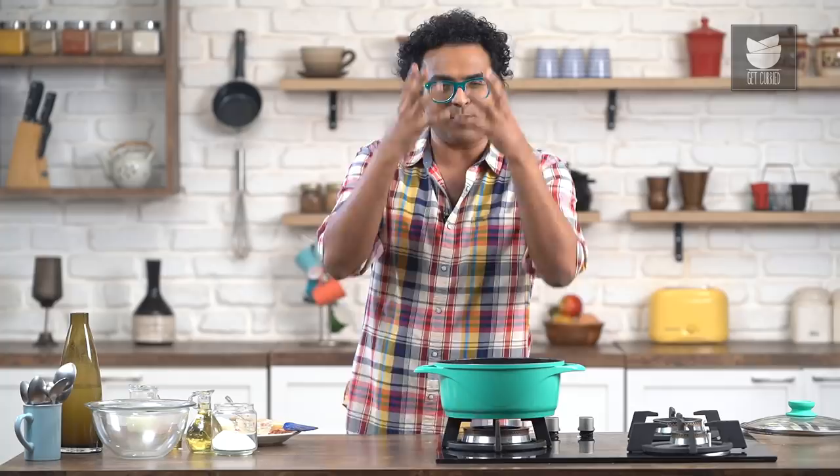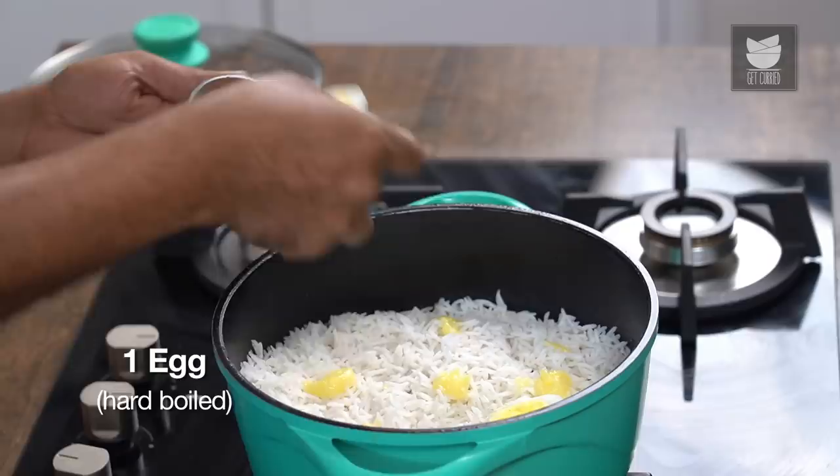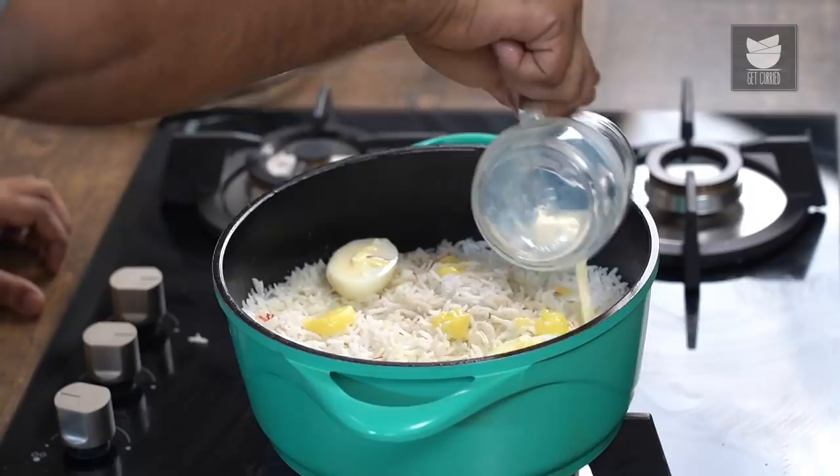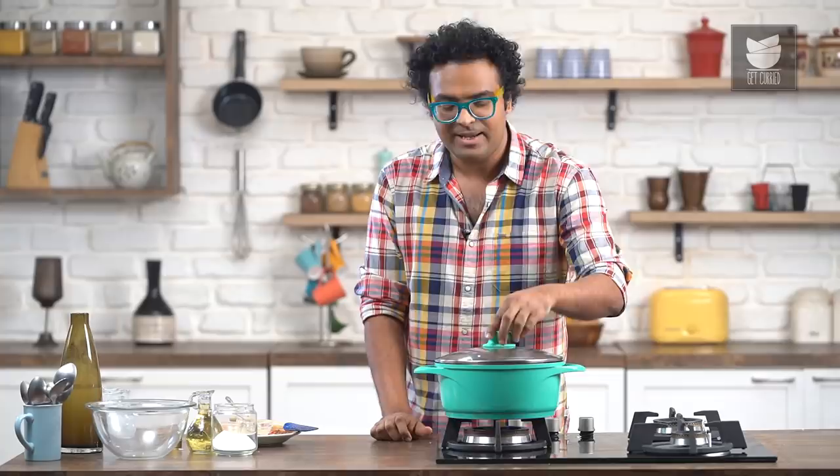It's going to be wonderful, trust me. Let's place in Boiled Eggs which are cut into half. And finally, the flavoured Milk with Mazoo Saffron. I'm going to lower the flame, cover this, and cook under Dum for at least 12 to 15 minutes.